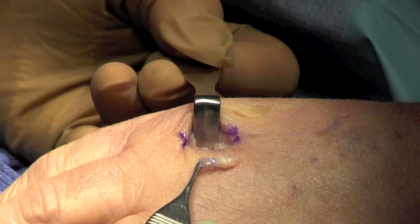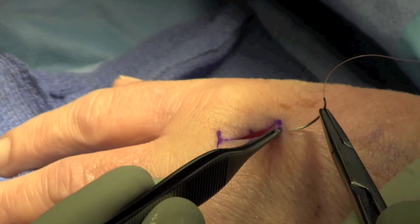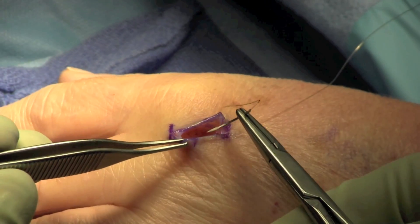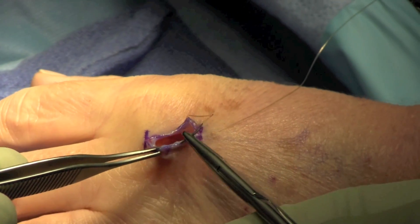The mass is removed and sent for pathology, and the wound is irrigated and closed using absorbable sutures in a running fashion. The patient is allowed to begin immediate range of motion as sterile dressing is applied.